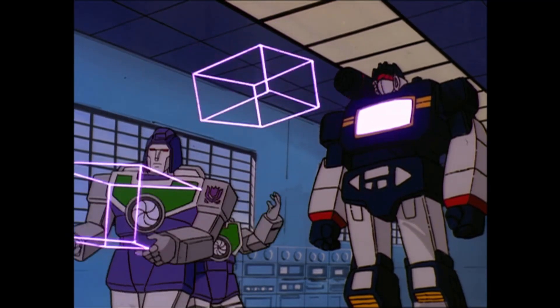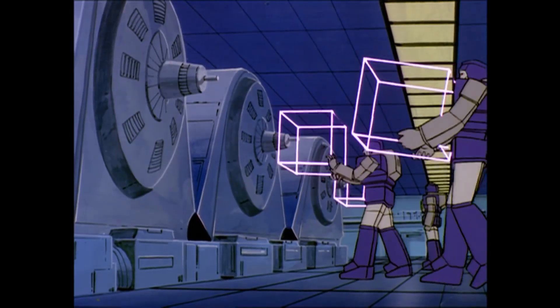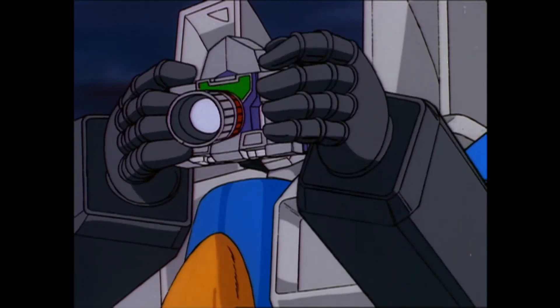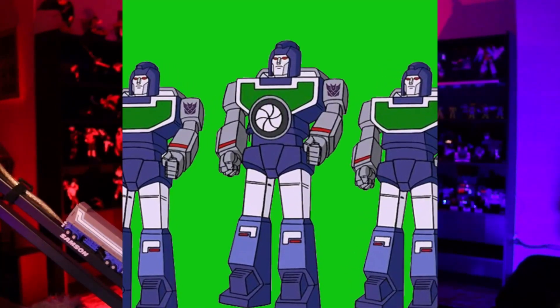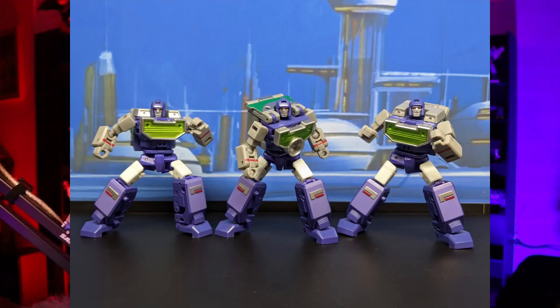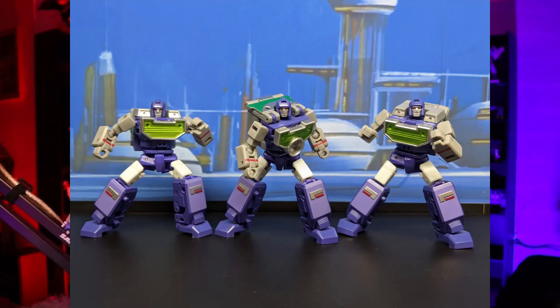I know the character didn't have much of a major role in the show, but I absolutely loved the character. I just thought it was really cool that it took three robots to combine into one little camera. And for that reason, I always wanted to add a Reflector to my Legend Scale collection. So when I started getting into Legend Scale Transformers, Reflector was one of the first figures I started looking for, and that's when I came across New Age Reflector, so I ended up picking them up. But today we're going to be taking a look at New Age Reflector.